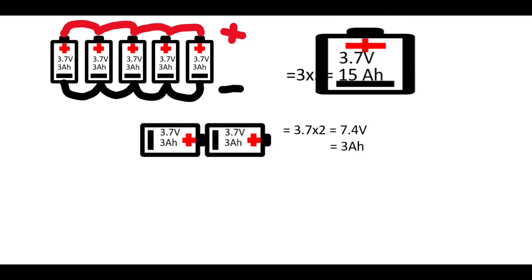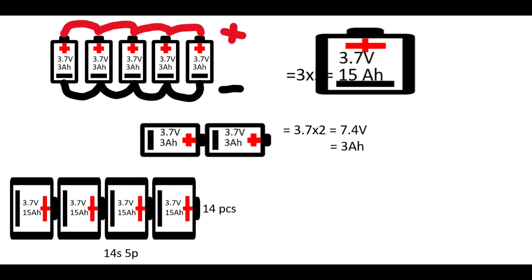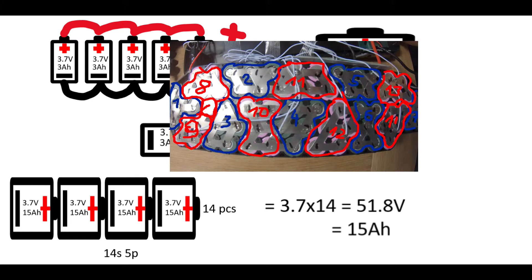But capacity stays the same. So if we take these 3.7V 15Ah batteries made out of five cells in parallel and connect 14 of them in series — as in my case — we get a 51.8 volt battery with a capacity of 15 amp hours. We call this configuration 14s5p, which is exactly what I have here.